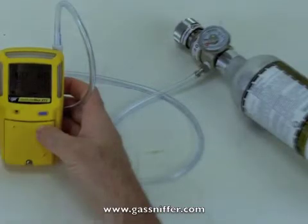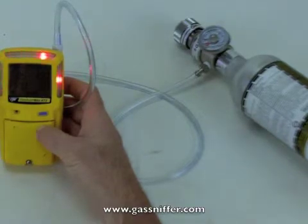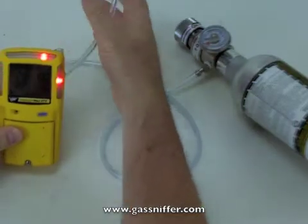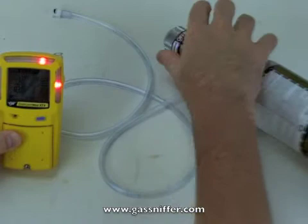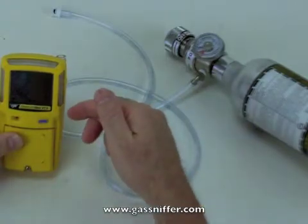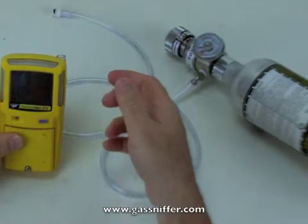Alright, calibration is done — we're all set there. It's going to tell me to remove this thing. Essentially it's gone into alarm because the cal process is over with. So what I'll do now is remove this hose and turn off the gas. This is kind of important — don't forget that, because this gas is ridiculously expensive. Now the readings are going back to zero as the sensors are being flushed with clean air.